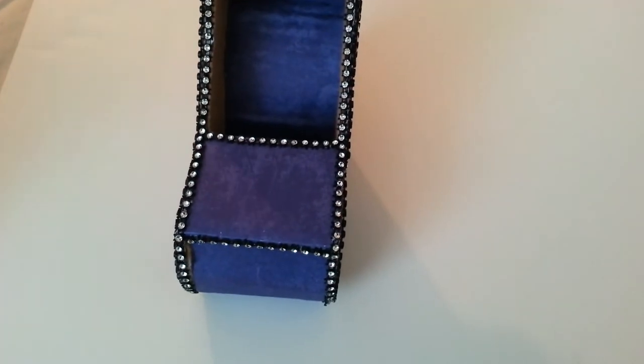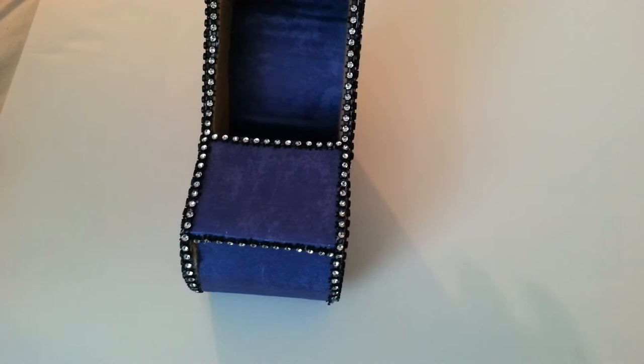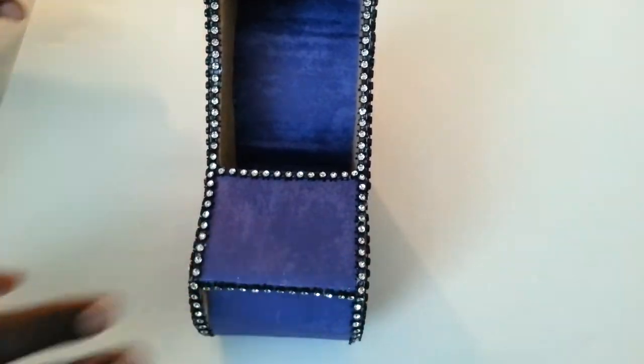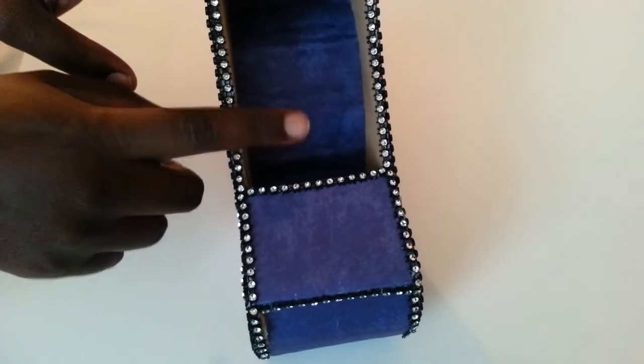All of this is just cardboard, guys. If you want, you can use lightweight chipboard instead of cardboard, but the cardboard is sturdier — it's really hard, as you can see.